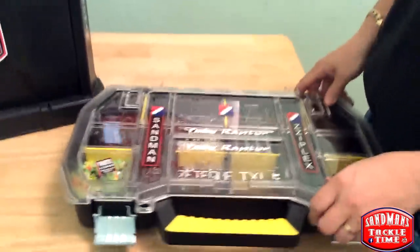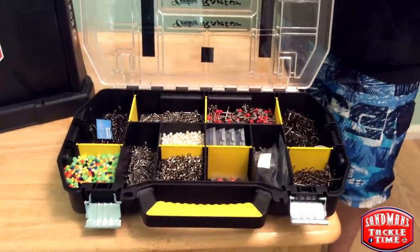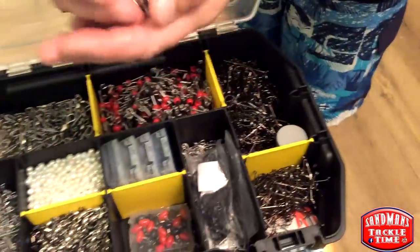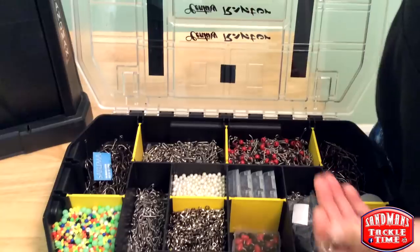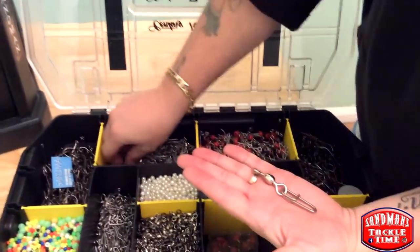When I'm making terminal tackle, as you've seen us do many a time on Sandman's Tackle Time, I've made a batch of rotten bottom rigs — there they are, they just get thrown in there. If I've been making some fast links, there they are — look at that big guy.